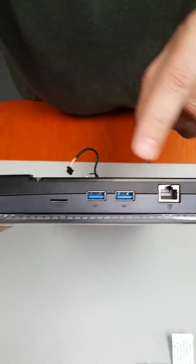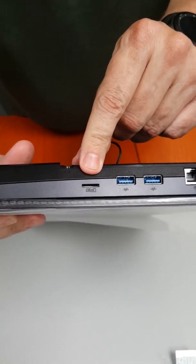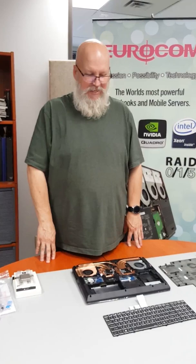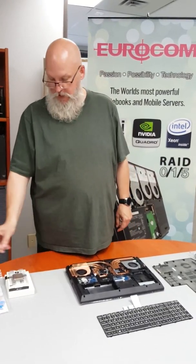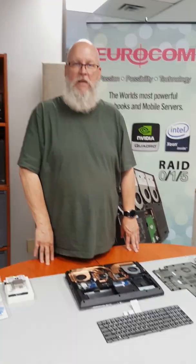Over here we have our RJ45 connection, two USB 3.1 ports, a micro SD card reader, and the standard lock to lock your system for security. So that is the new Eurocom ARX-15 notebook that supports the Ryzen AMD processor. If you want more information, please contact our sales department. Thank you very much.